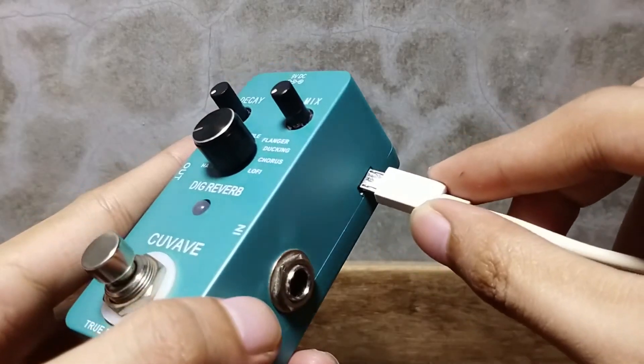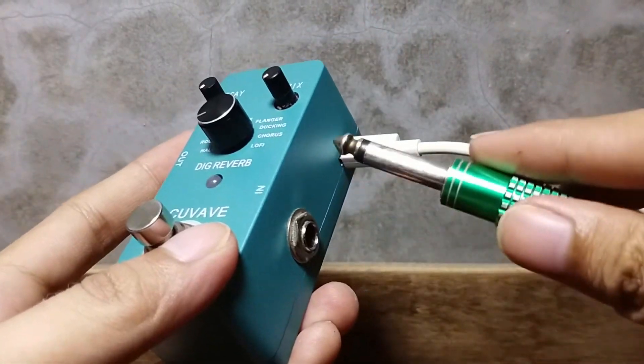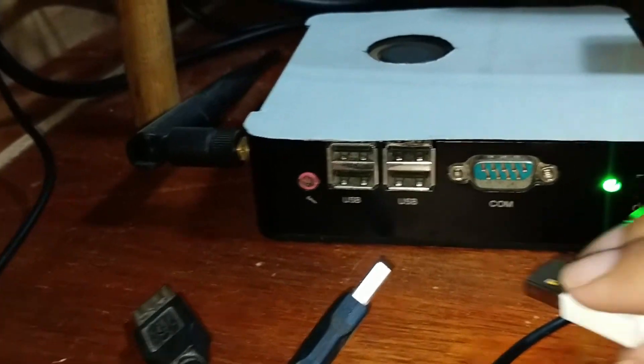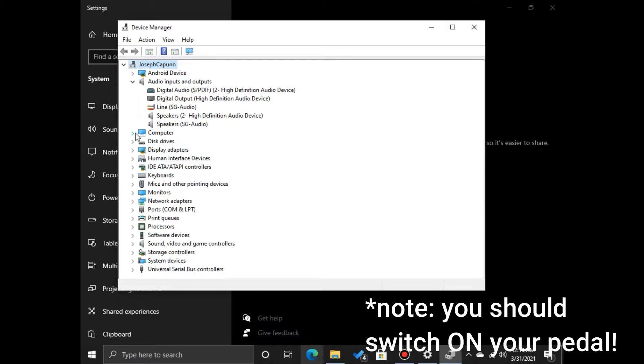The first thing to do is to connect the micro USB cable or charger cable into the USB port, then plug the guitar cable from your guitar. After that, the other end of the charger cable goes to your computer, and wait until SG Audio appears on your device manager.